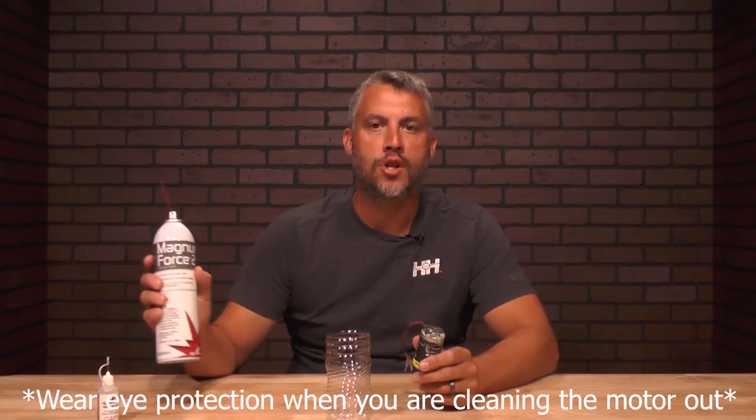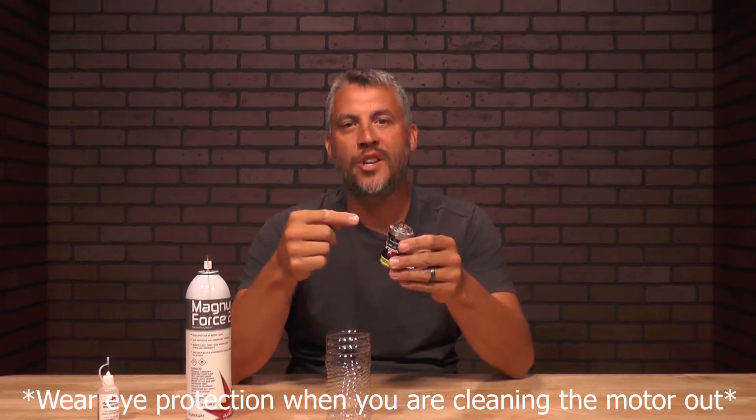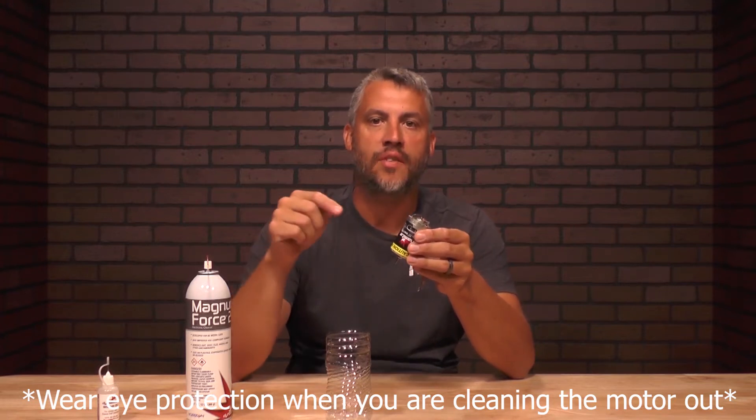Now it's time to do maintenance on your sealed brushed motor. Go grab your motor and your motor spray. You'll be spraying the motor down from top to bottom — through the top holes and the side holes. You'll get all the dirt and gunk out of the motor itself. You'll notice it's clean once the liquid coming out goes from brown to clear. So let's get everything sprayed out.